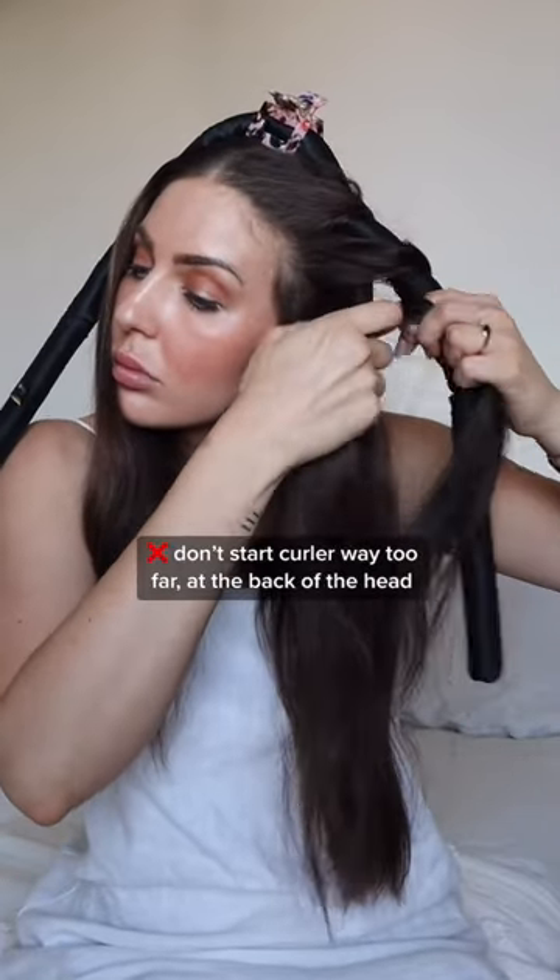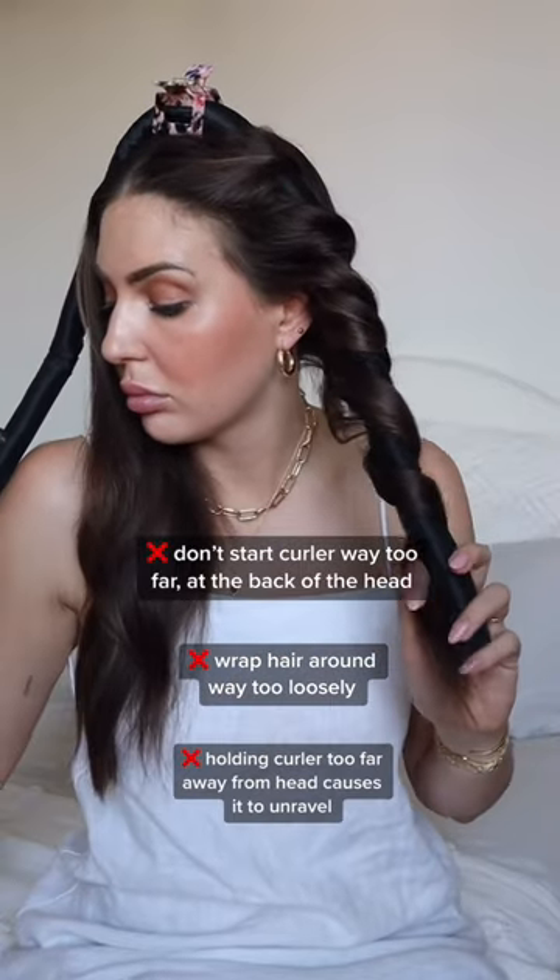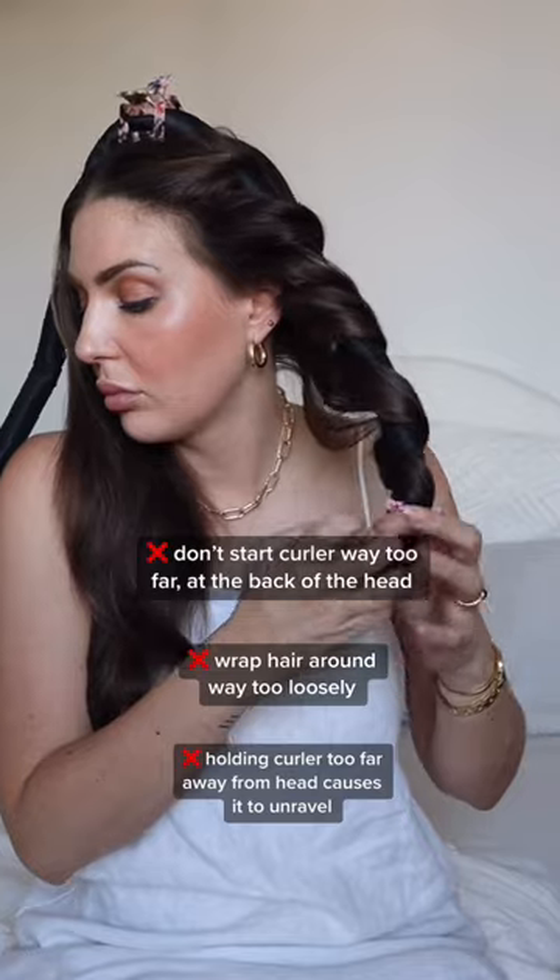Don't start the curler too far back on your head or wrap your hair around it too loosely. If you're holding the curler too far away from your head, it will cause the hair to unravel.